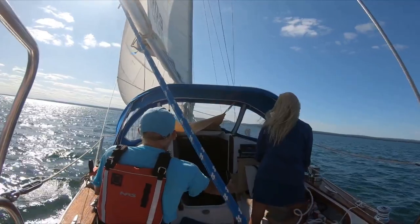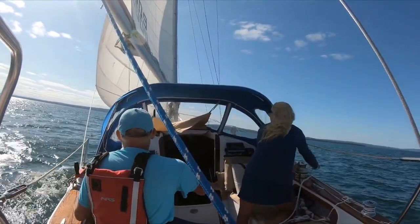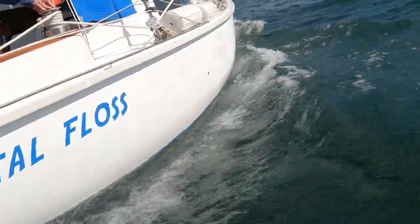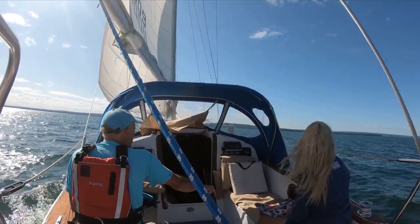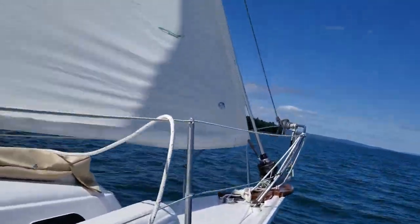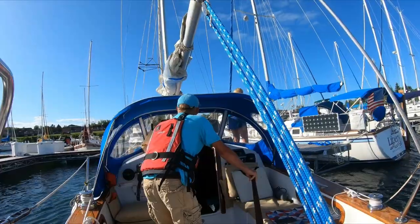We were having a great time — everything was performing excellent. What a reward for all the hard work of owning a sailboat. Time to head back to the marina. Friends greeted us at the dock.